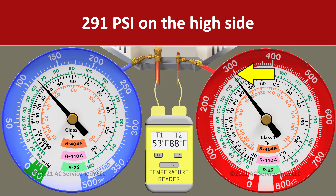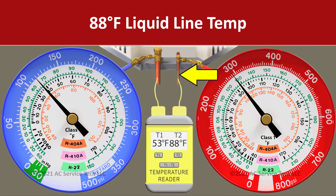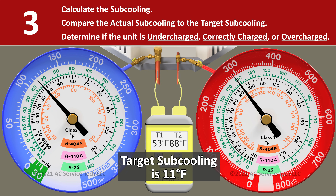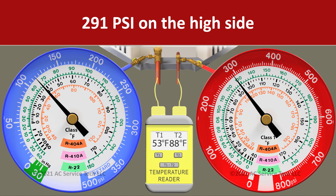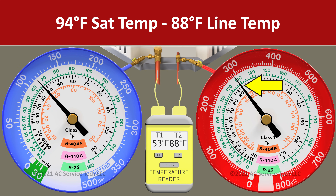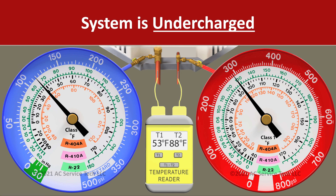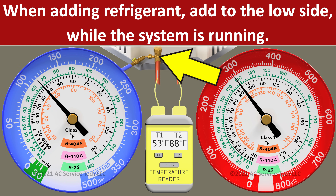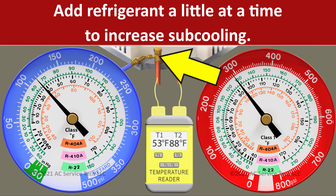In scenario four, on the red gauge we have 291 psi and a liquid line temperature of 88 degrees. We convert 291 psi to an R410A saturated temperature of 94 degrees. So we take 94 minus 88 and we're left with an actual subcooling of 6 degrees. That's 5 degrees lower than our target, so we know this system is undercharged. In this case we would need to search for refrigerant leaks, and if adding refrigerant, we would add it at the large vapor line service port a little at a time to raise the subcooling closer to our target.